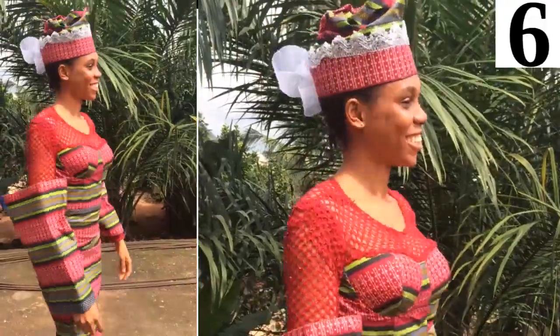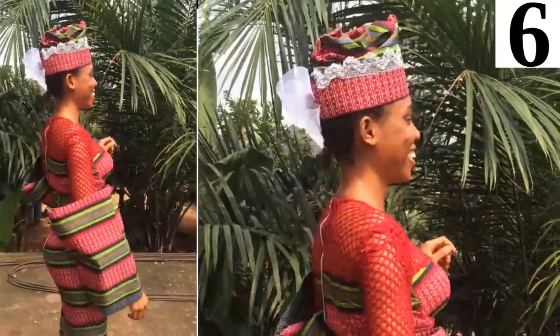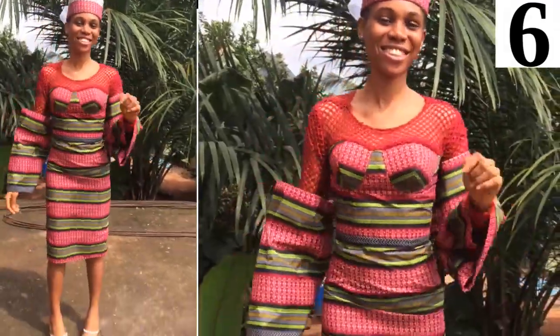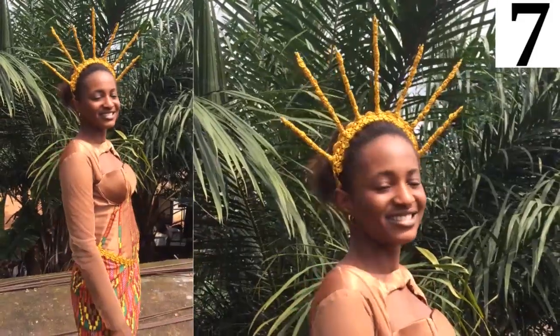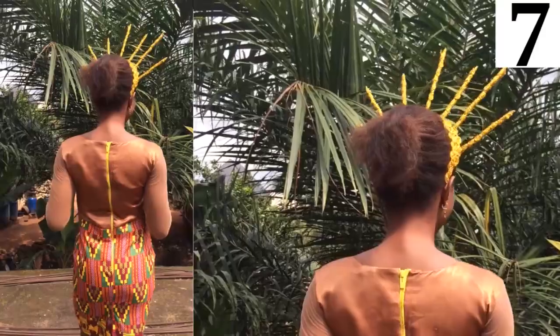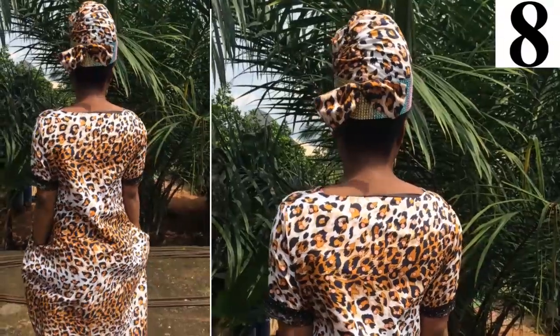I am absolutely so proud of them. Go ahead and let me know in the comment section below which design you prefer — I gave them all numbers at the top. You can see each design matches their clothes perfectly. Let me keep quiet and let you enjoy the video!